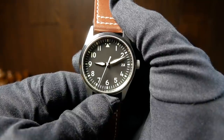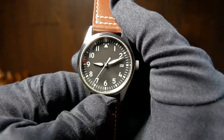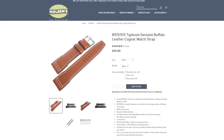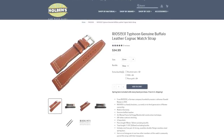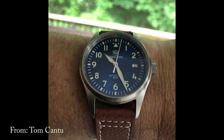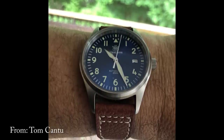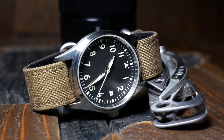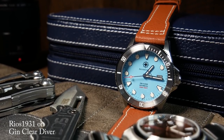Back in June I was talking to Tom, who's a subscriber, and he was recommending I try a specific Rios 1931 strap. But the watch he showed the strap off on was a Steel Dive Flieger from AliExpress, and that's something he also recommended. So I wound up buying both, and Tom was right on the money with each.